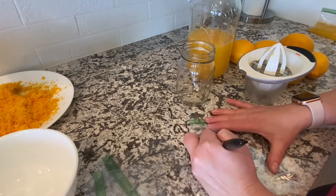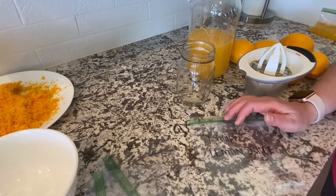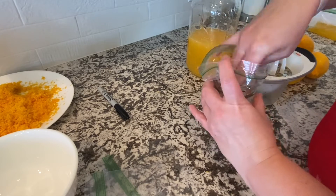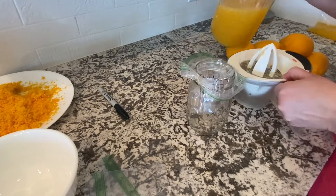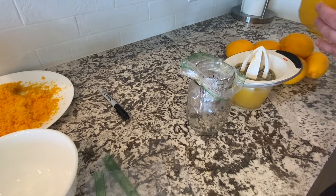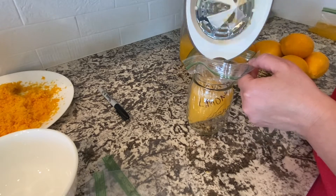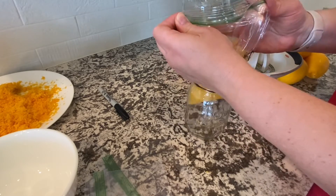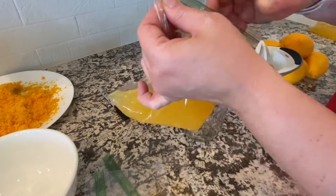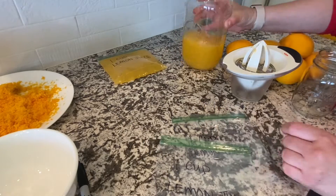With our lemon juice, I just take Ziploc bags — these are just the sandwich bag size. First I write what's going in it because it's easier to write on the bag when it's dry and nothing's in it. Then I'm just measuring out one cup of juice. I put the bag in a mason jar just so it stays open, and then seal out all of the air as much as I can, and repeat that process for the rest of the juice.